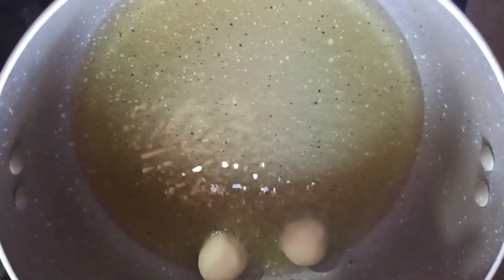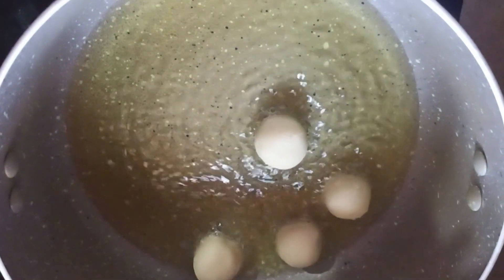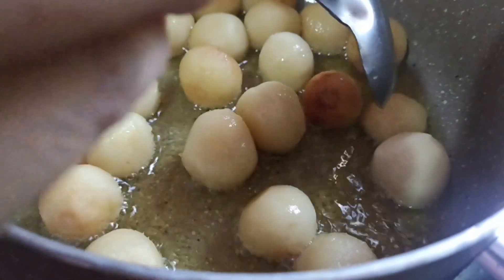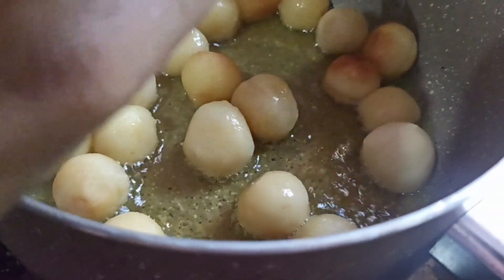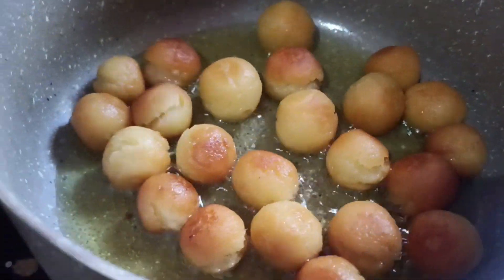It is also prepared by dipping it in egg. We will coat it with egg and cook it. We are going to cook it in the egg batter — dip and coat it well.